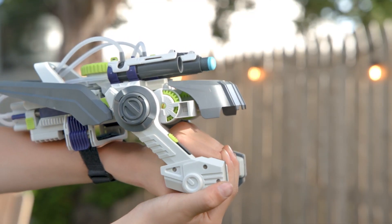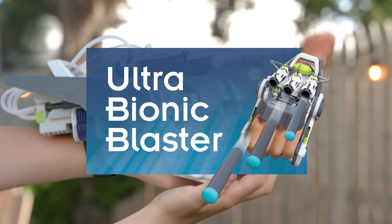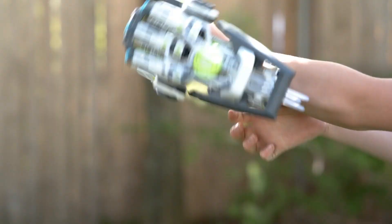Gear up, get out, and have a blast with Ultra Bionic Blaster, the air-powered robotic foam dart launcher that fits like a glove.